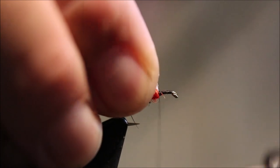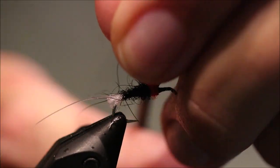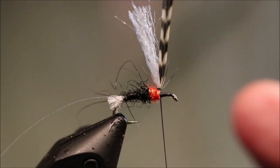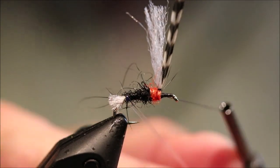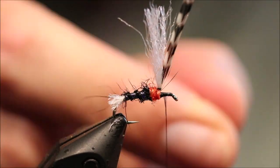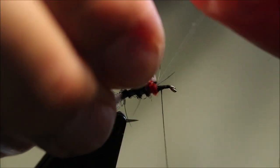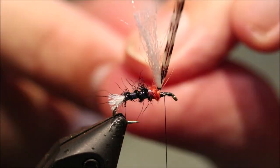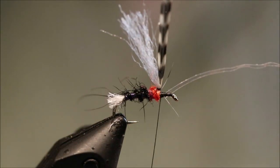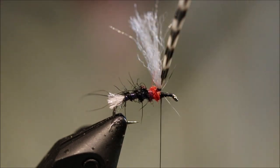I've got to come in front of my post. I'll take a couple of wraps — you don't need to go nuts, just two or three, just to post it a wee bit. It doesn't need to be extremely posted. And then I'll take my rib up and tie it off in front of the parachute post — it's just easier. Tie it back towards the post and trim away the waste. Set that aside for the next one.